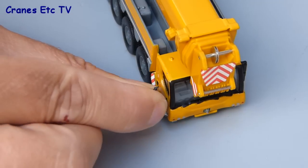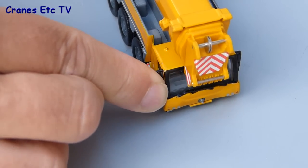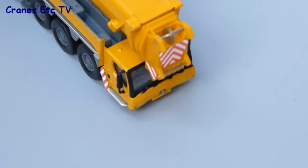To assemble the model in road-going configuration the only parts you have to fit are a couple of door mirrors, and they just press into place. This is a small model in 1:87 scale so the mirrors themselves are pretty small pieces, but the good news is they fit well.